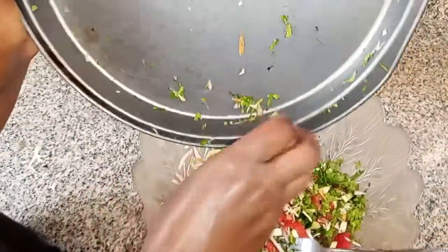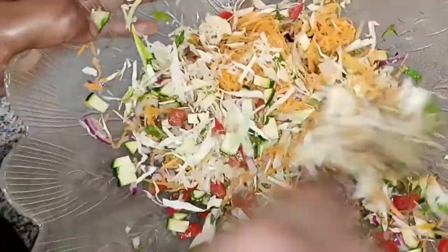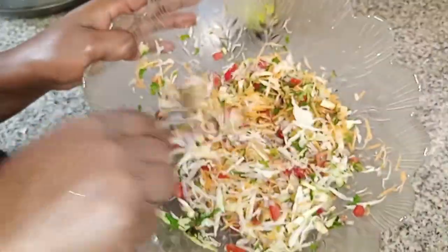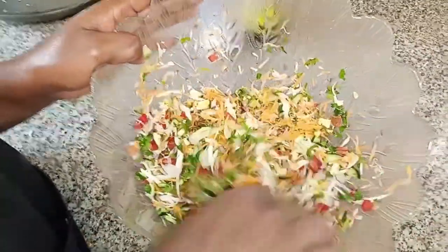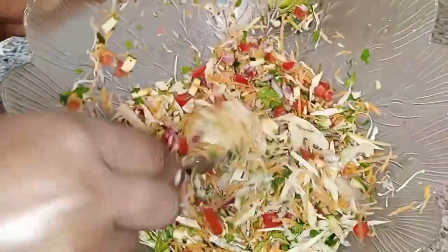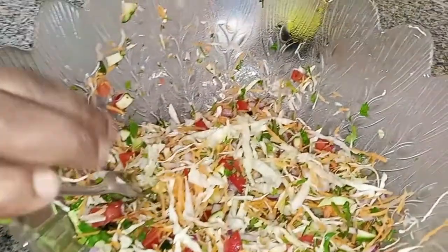Now I'll do the mixing. I just mix them together — take a fork and mix everything together well, making sure it is all incorporated, everything combined. Then I'll start doing my dressing, starting with salt.